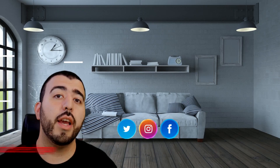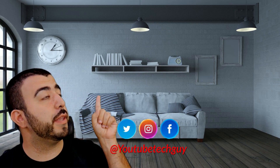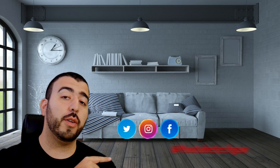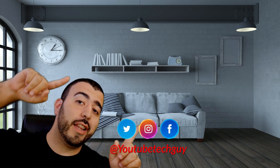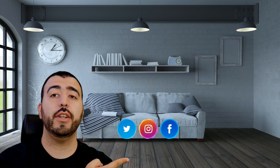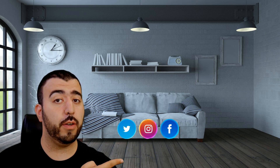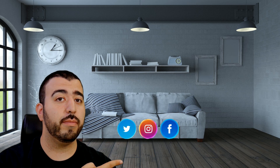Thank you as always so much for watching. This has been RICKY, the YouTube tech guy. Thank you for watching. If you liked it, go ahead and subscribe. Make sure you follow us on social media, check out our latest video, and right down here you'll find the perfect video for you — or at least that's what YouTube tells me. Thanks again.